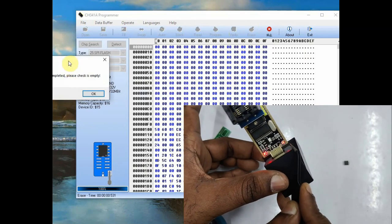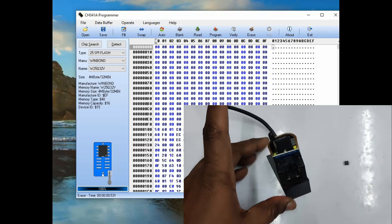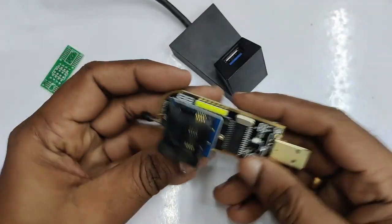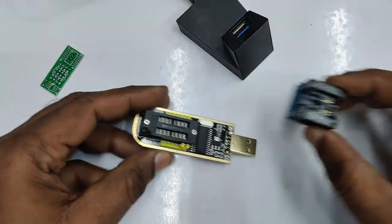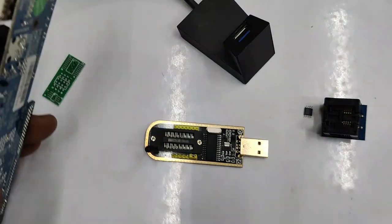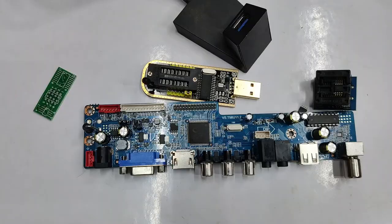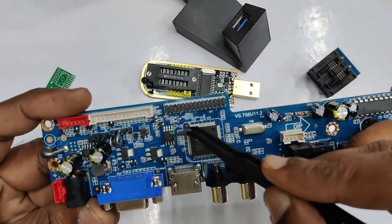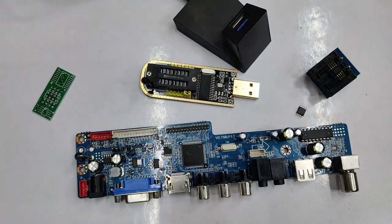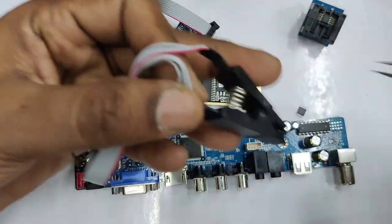While any operation is in progress, the other LED will glow. Now remove the device from USB. Let us use the clip socket. The clip socket is used so that the IC can be programmed without removing it from the board. This is a U11 board with a 25Q32 BIOS chip SMD IC.